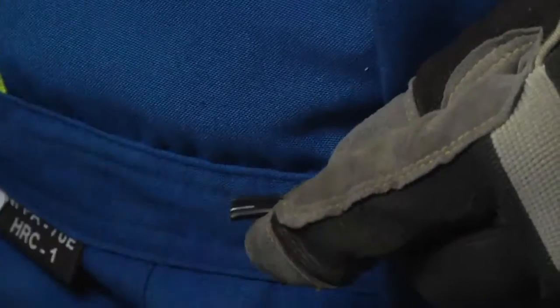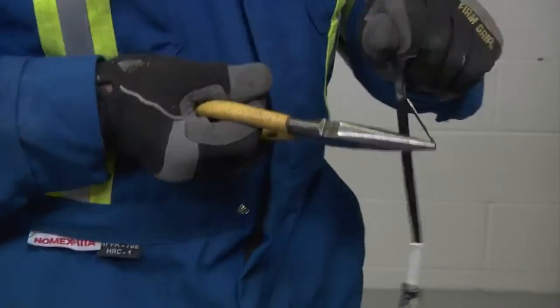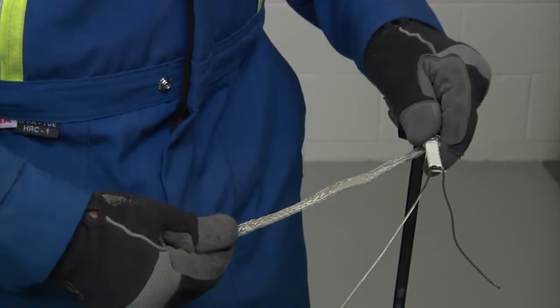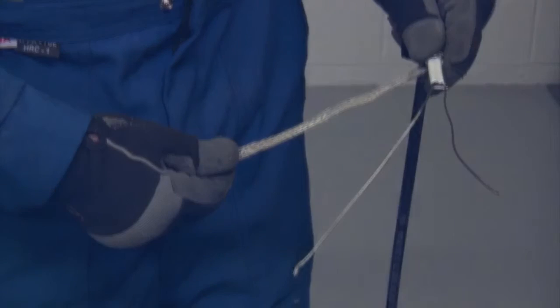Cut a notch in the end. Use needle nose pliers to peel back one of the bus wires and remove all black core to expose both wires. Repeat these steps for the additional cables going into the T100.